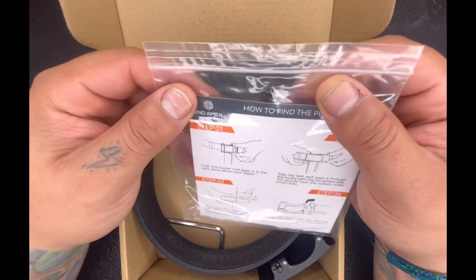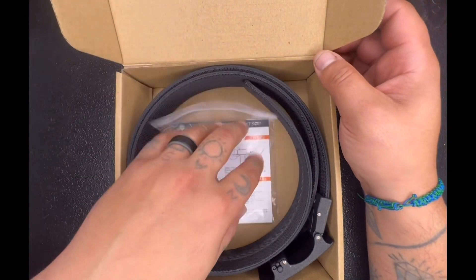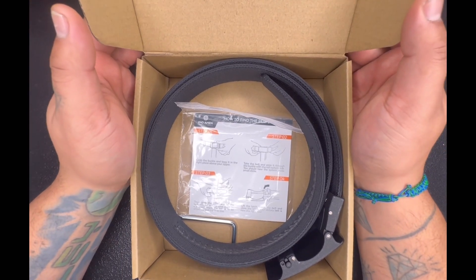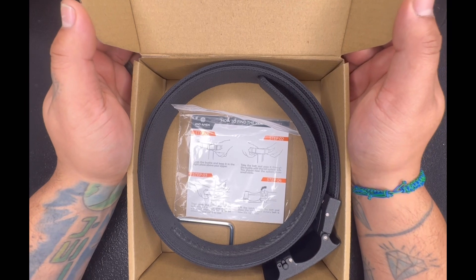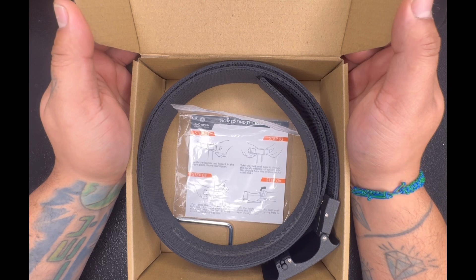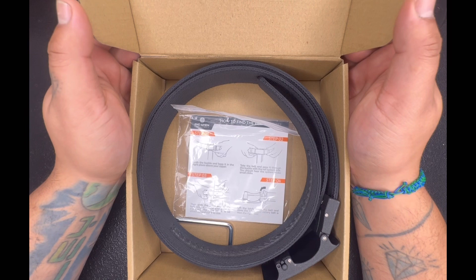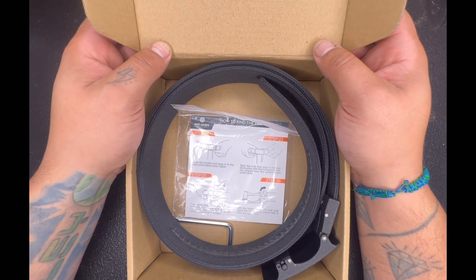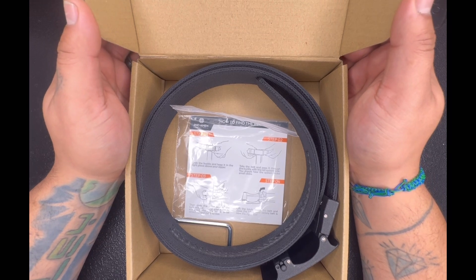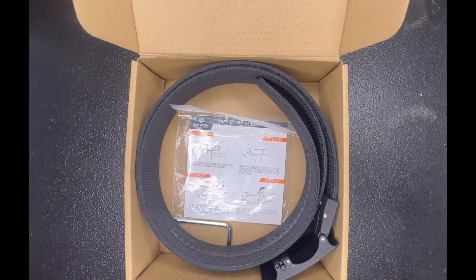Try to find them on Google or maybe Instagram — Second Amen. So yeah, this is my little review on the belt, just wanted to give you guys my thoughts. If I didn't mention anything or if you have any questions, feel free to let me know. I'll be happy to comment back and give you the best response I can. I really appreciate you guys watching — till next time!